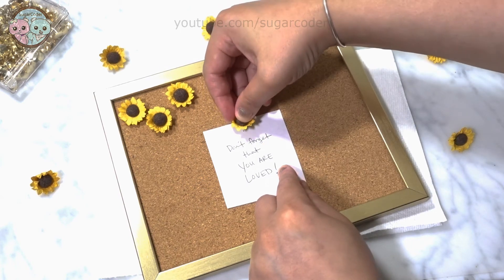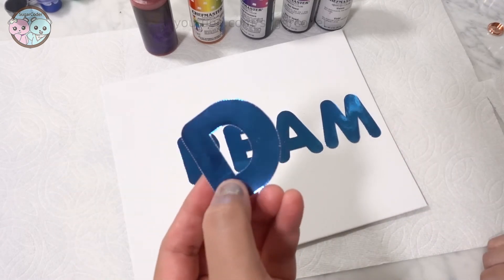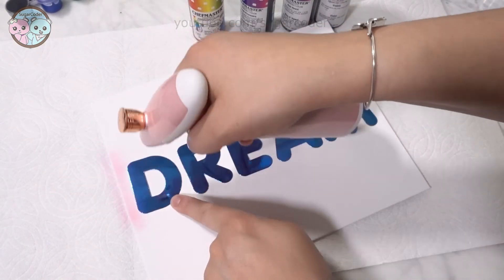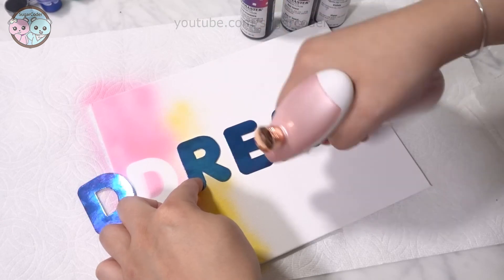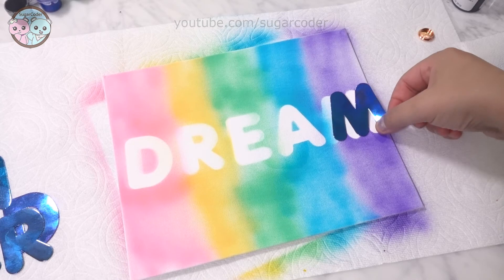For the next DIY, I put some letters on top of a canvas. I spelled out the word 'dream' and then airbrushed on top of them with different airbrush colors. It is better to secure the letters in place by using tape and then airbrushing over them.